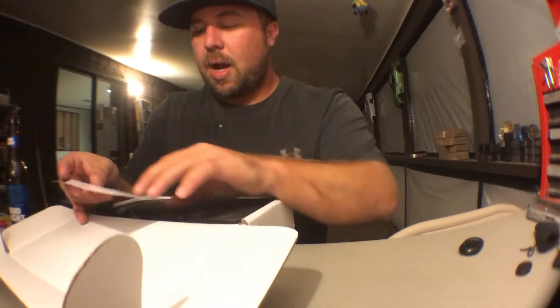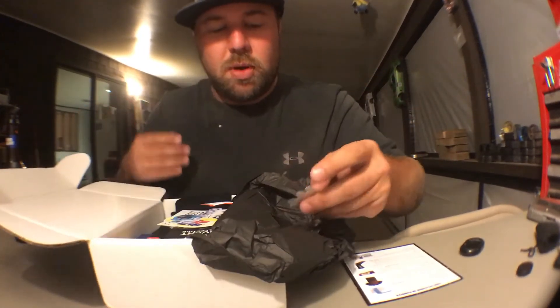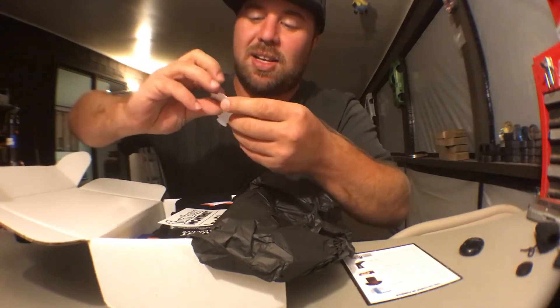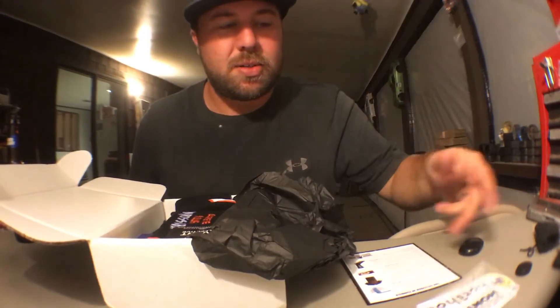Funbox Monthly — let's see here. Right off the bat, we've got stickers. I love stickers. They send stickers in every box, and I love that because who doesn't love stickers?